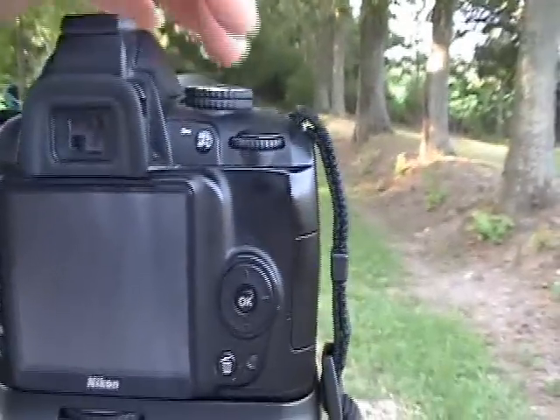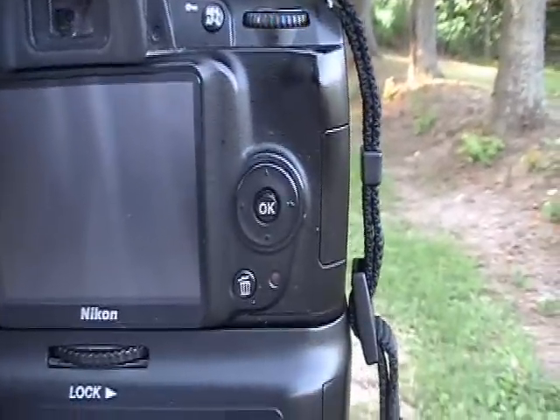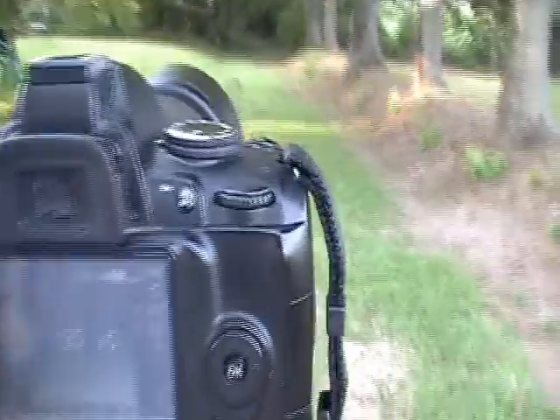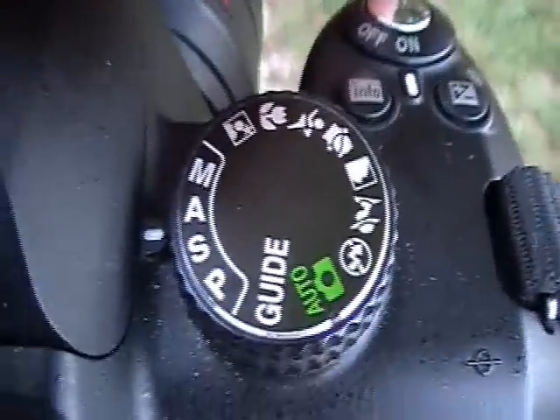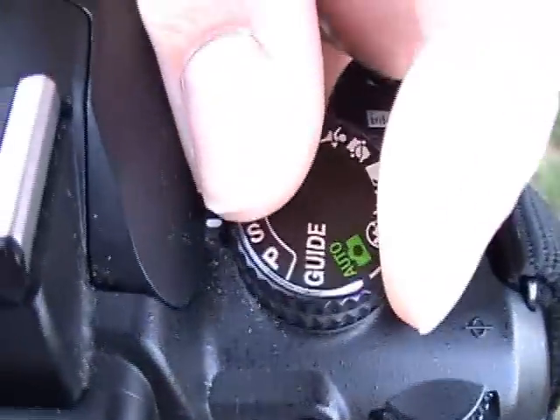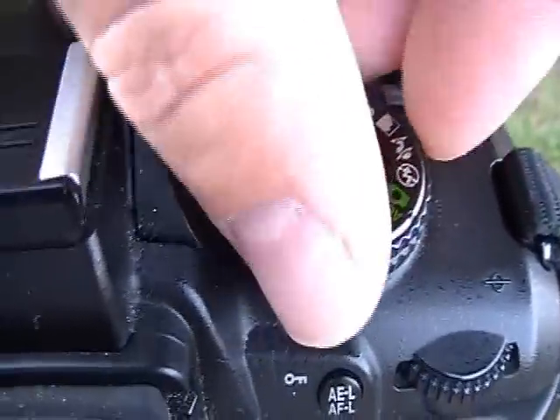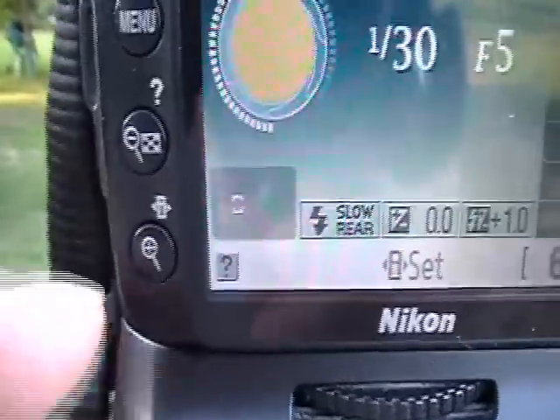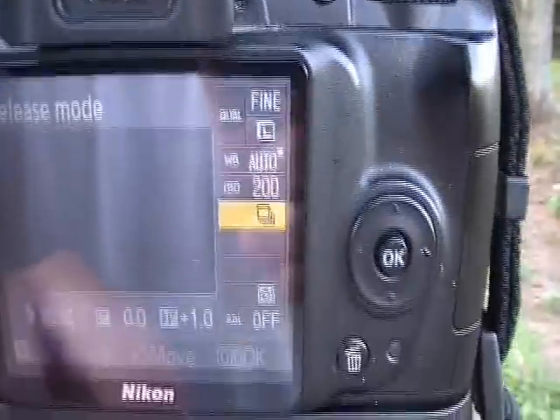The ISO is the camera's sensitivity to light. In order to change the ISO, either in the aperture priority mode or in the manual mode, you press this button right here and it brings you up into your menu screen.